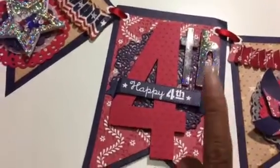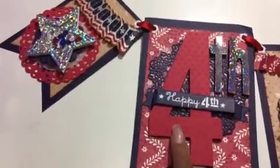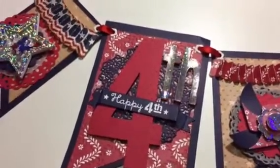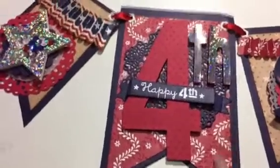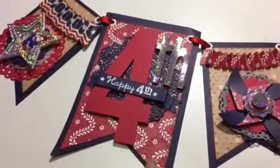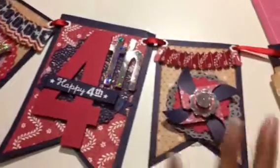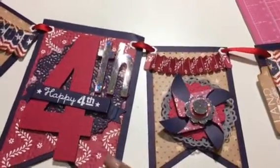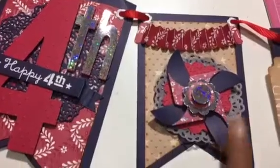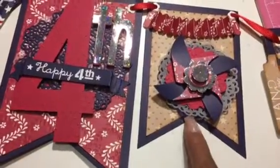The number four and 'TH' — the TH is what I cut out on my Explorer, and the number four I have a die for, so I embossed that. The background paper is also embossed using a larger 8.5 by 11 embossing folder — I can't remember which one right now. This one is another rosette, and here's the pinwheel, another doily, another layer, and I believe that's a flower punch.